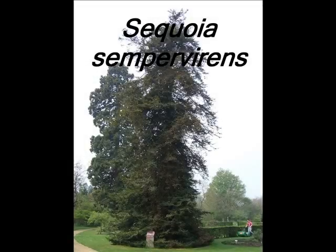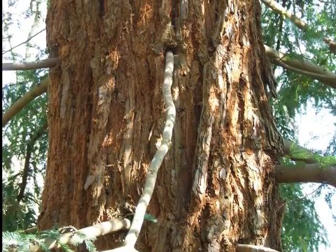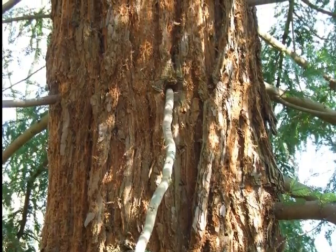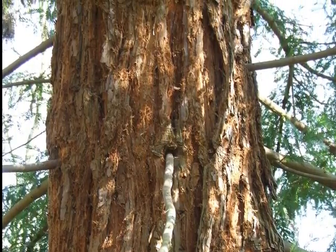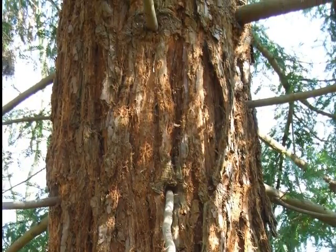This is a short video guide to the identification of Sequoia sempervirens. Sequoia sempervirens has rather stringy, fibrous, light brown bark, relatively felty when you go quite close up to touch it. And this peels off in long vertical strips. It is relatively soft to the touch.